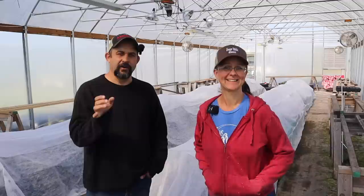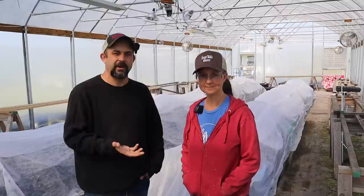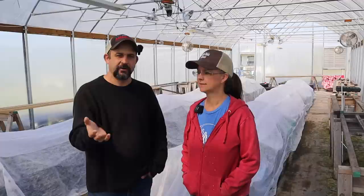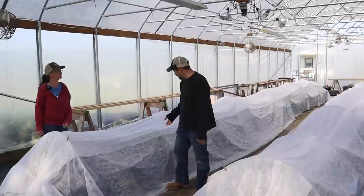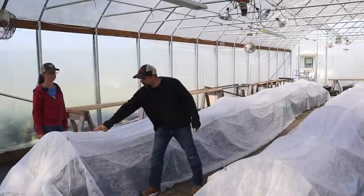It's early in the morning. We came out — the sun's coming up — so we waited a little bit for the greenhouse to start to warm up. We thought we'd bring you guys along as we uncover things in here today. The first protective measure against the cold was to put the floating row covers on. For those of you who don't know, floating row covers are just a thin piece of material that go on these hoops over the plants.